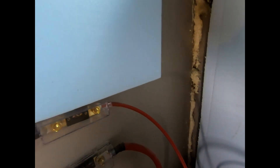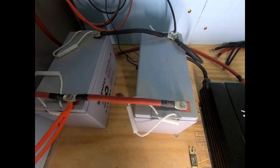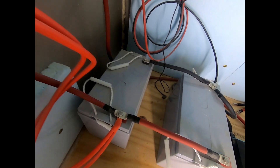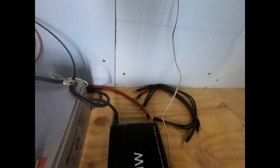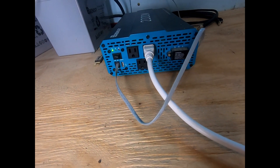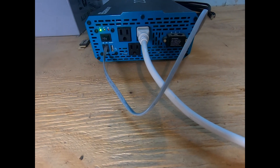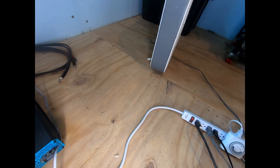It goes through a fuse. The two batteries are hooked up in parallel — they are 12 volt, 100 amp hour batteries. The output comes off here, goes through another fuse block, and then to the inverter. The inverter is a 2,000 watt inverter. You have a couple of options as to how to get power out of it. You can actually hardwire it to a panel, like your typical house panel. Or, like what I did, I just plugged in a surge protector.